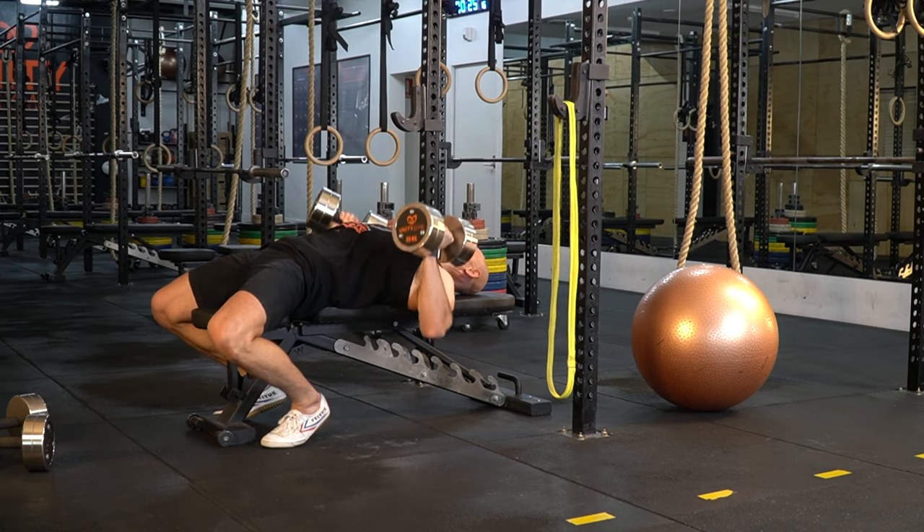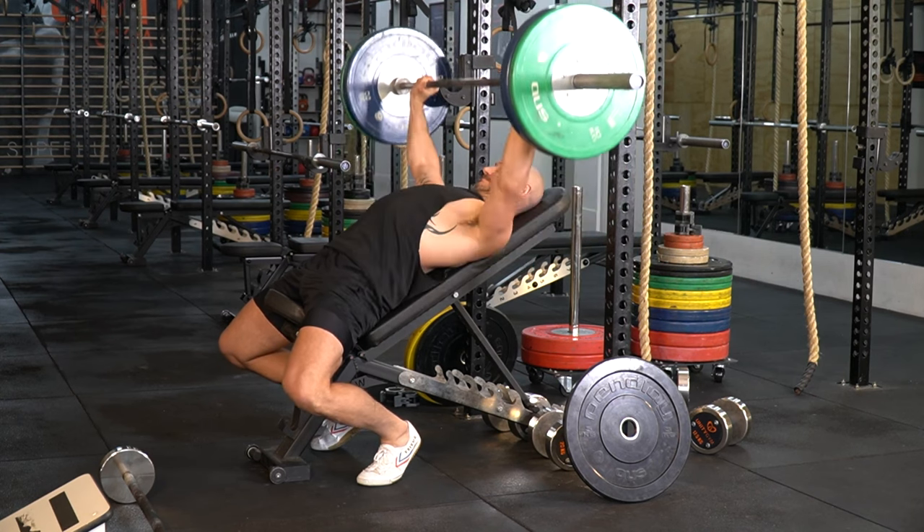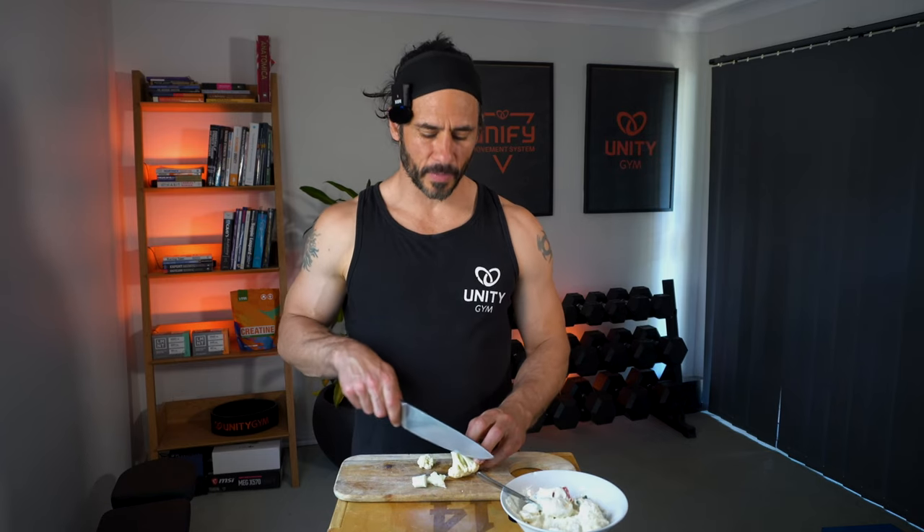Kind of like going from a chest press to an inclined chest press — boom, you just used progressive overload, and now you're stronger. If you do that gradually, eventually you'll get back to full range of motion: being able to lift your arms up overhead, being able to do all the things that you used to love doing before you had your slap tear.